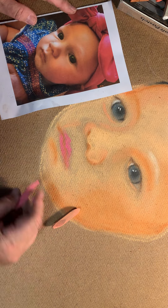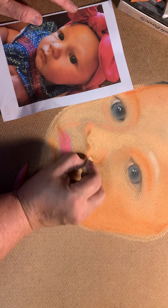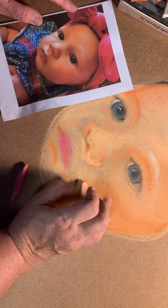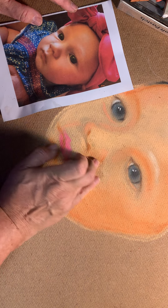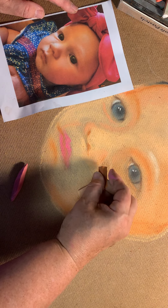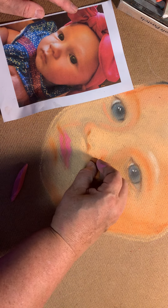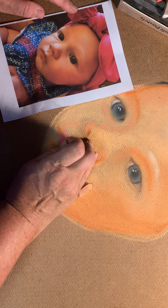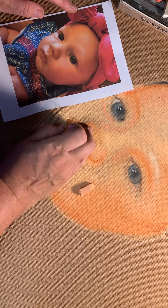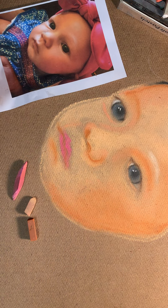I got a little off — big time off — on her nose here. This should go down and it should not be that large. So we're going to fix that up. But this was at least giving you an idea of how to get the different colors of the face. Let's get her a little lip in there and then get her lips in there better.